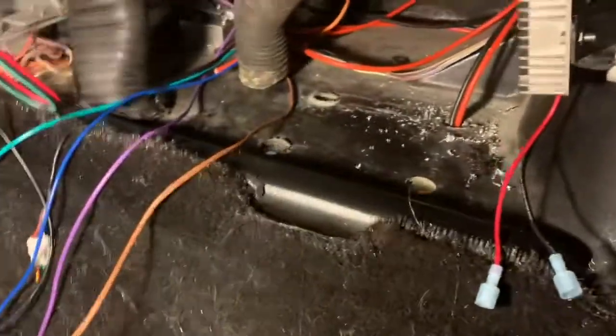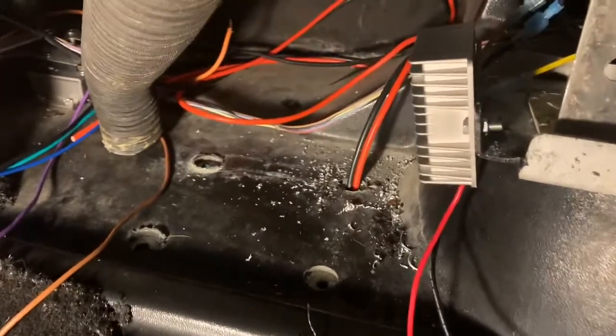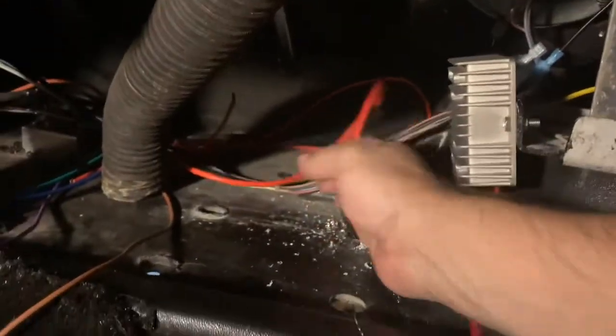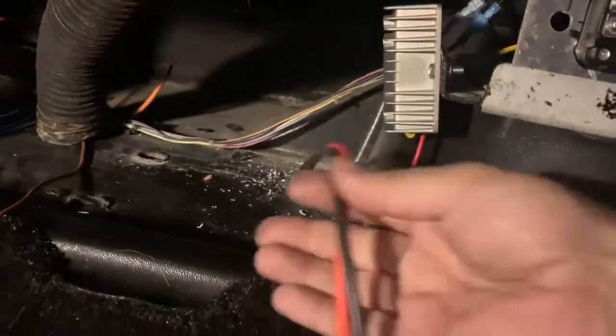I didn't have room underneath — there were too many things in the way — so I came at it from the top and drilled a hole down. Now the wires come out for the 48 volts right here where everything else is.